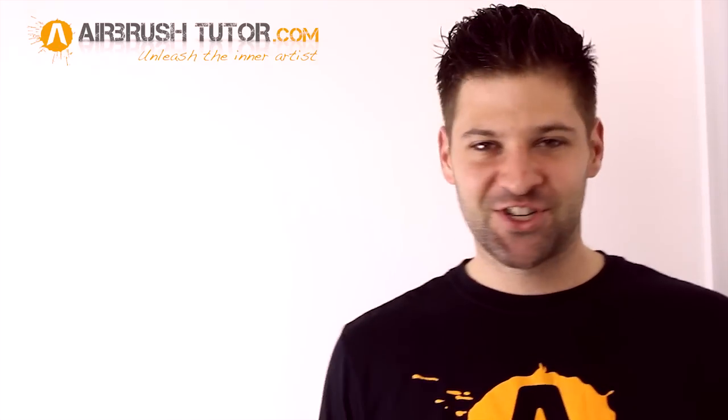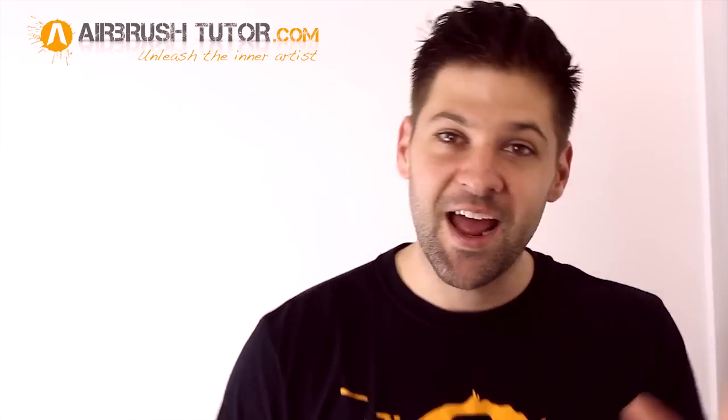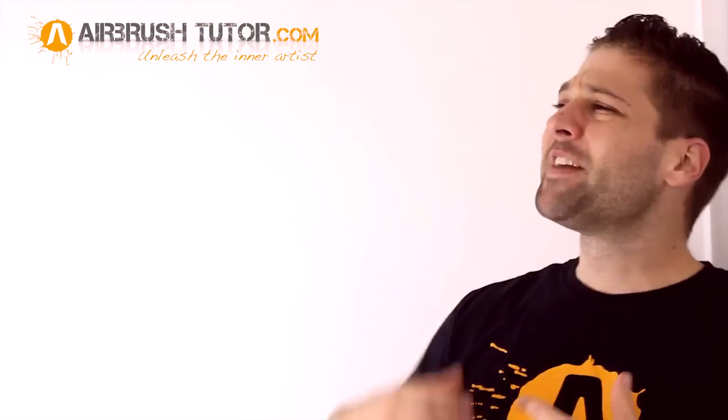Thanks once again for putting up with my videos. I hope that you've learned something new. And if you feel any of your airbrush friends could benefit from this, please share. Have a great day! And subscribe to the channel!